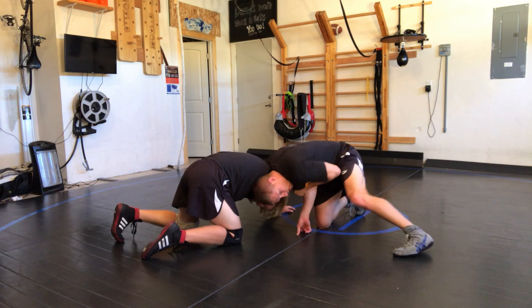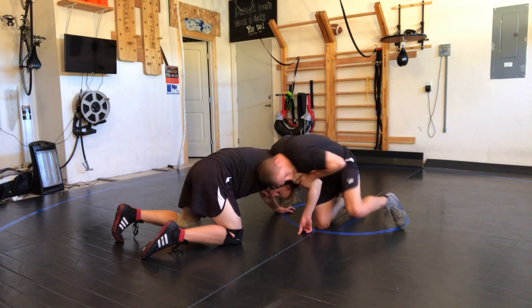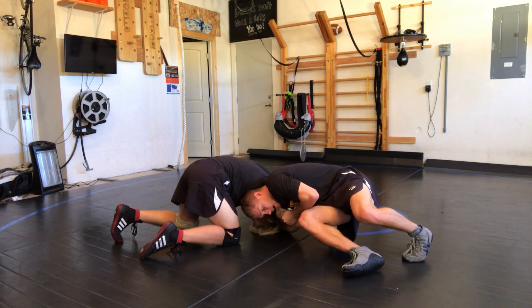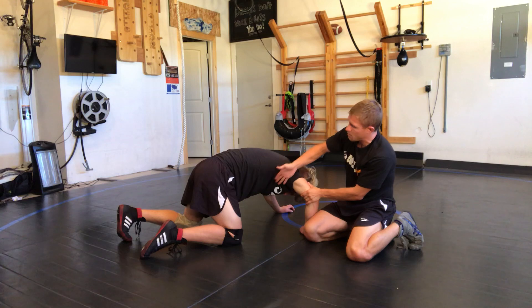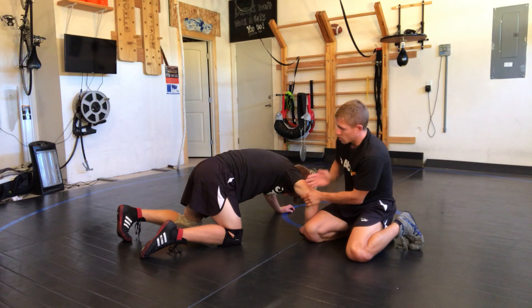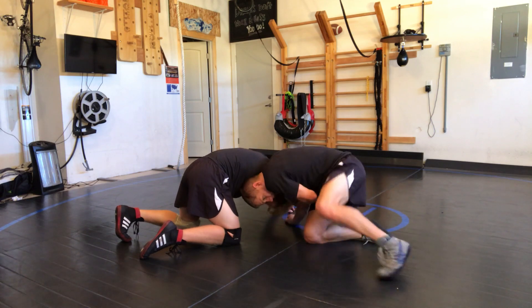Once I get to this position, I'm gonna crank down on my arm and sit my hip like this — right there. All my weight is going to be on his throat, and I'm putting my head in here so that I can begin to turn the corner.